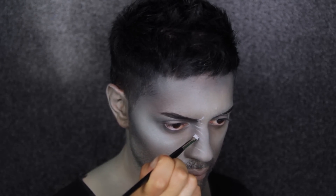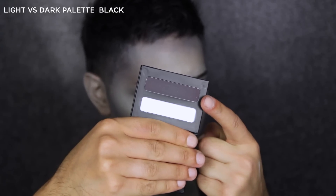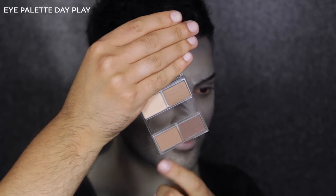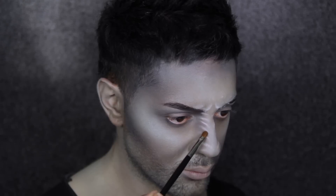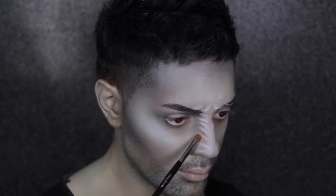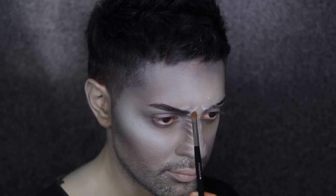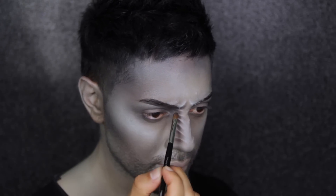Now to shade these ridges and make my character look even more angry, I'm using a mixture of the black from the Light Versus Dark palette and the two dark brown shades from the Day Play palette. On either side of the white I've just placed, I'm shading to create a realistic effect for the ridges. I like using two or three colours to do this because it gives dimension and makes them look like real wrinkles or ridges in the skin.